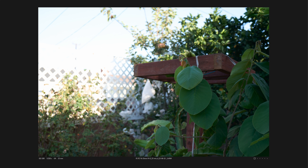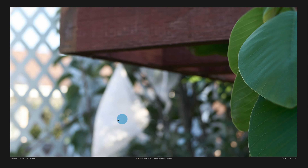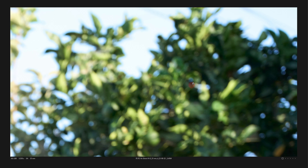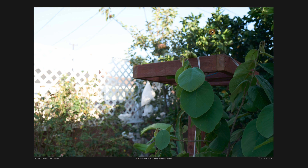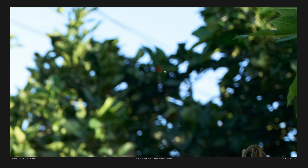Now we're going to bokeh. And this is an ultra-wide lens — unfortunately, it cannot blur a lot because it's a wide focal length. You need a large focal length to increase blurring, and you need a small aperture number to increase blurring. This has neither — it's f4. That said, it does produce background blur; it is full frame after all. Here is 16mm — I'm focused on this leaf, and you can see the background is pleasantly blurred.